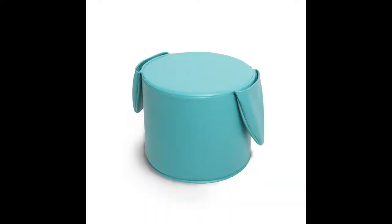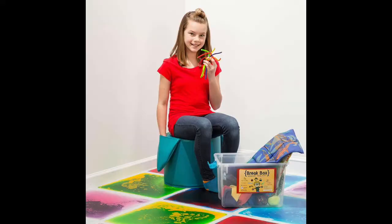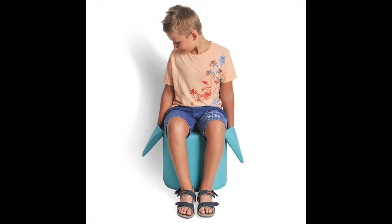The Senza Soft Pocket Seat by Fun and Function is a bolster type seating cushion with attached pockets that allow kids to wiggle, fidget, and keep their fingers out of trouble. Hi, this is Ilana from Fun and Function, and today I'm here with our Senza Soft Pocket Seat.